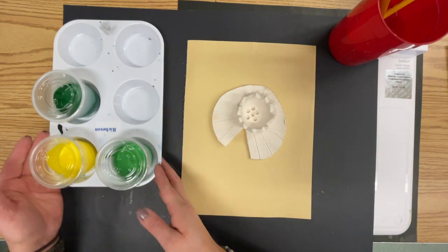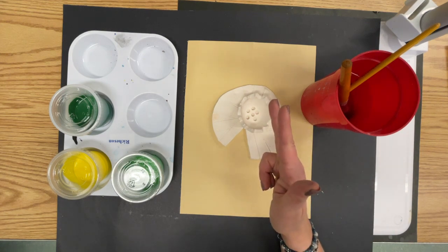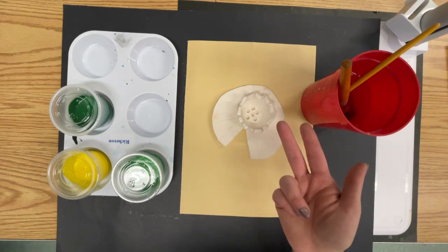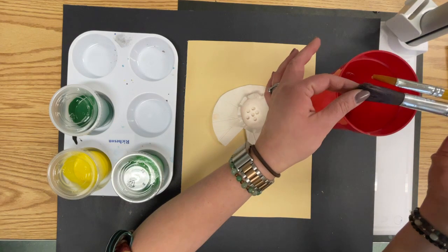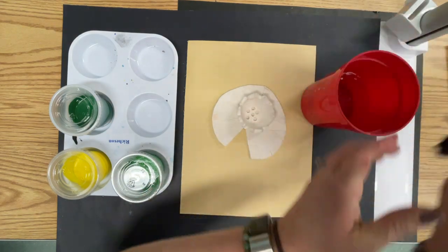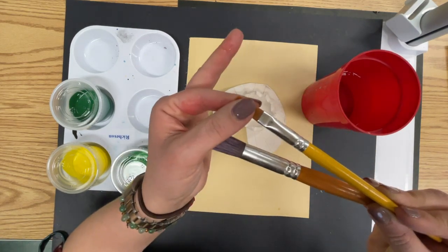Somebody at your table is going to be responsible for getting paint, and another one for getting water. The water is to wet your brush when switching over from the yellow, and to put your brush in at the end. The only color your water should really be at any given point is yellow, because that's the only paint getting washed out. There is going to be a super big brush and a smaller square brush for details.